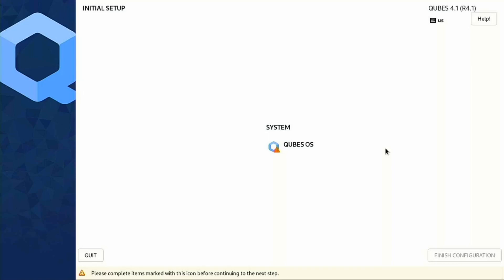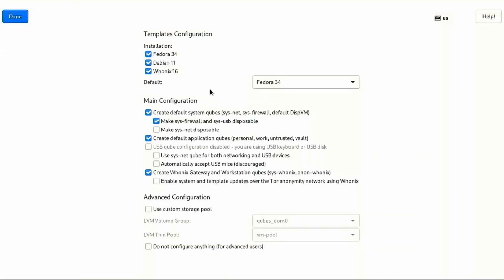At first boot of Qubes we're going to walk through some system issues. First is template configuration — your templates will define how you can build your individual separated qubes. Do you want them based on Fedora, Debian, and Whonix? I'm going to enable all of these, but since I prefer Debian where possible I'm going to make my defaults to be Debian. I like Debian a little bit more than Fedora. Now this will not change the base — Dom Zero, the main administration domain, is going to remain on Fedora — but this will determine where your basic templates come from.